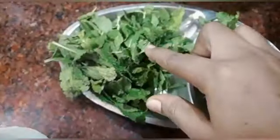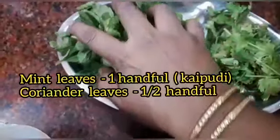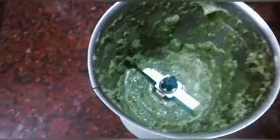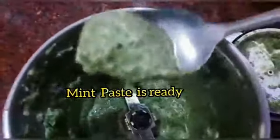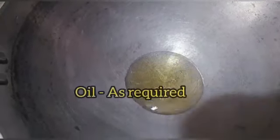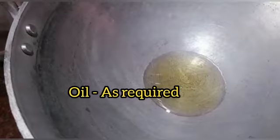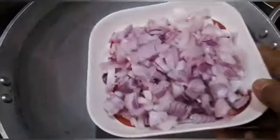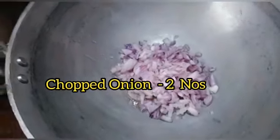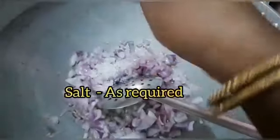Put some pieces of paste. Take this paste and grind it to a fine paste. Here we add a plate and use this to add a rig.